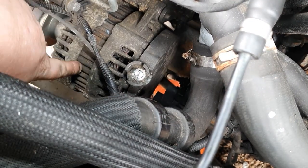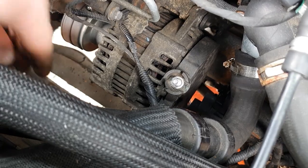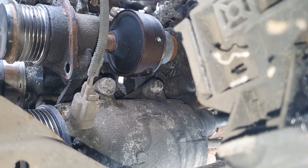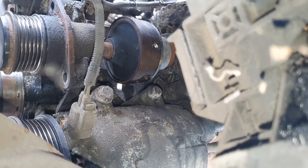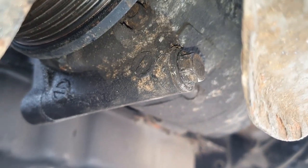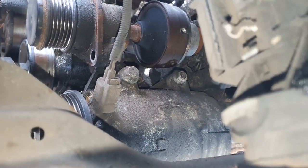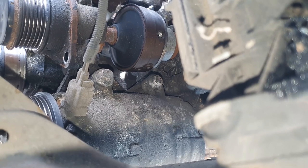That frees everything up. All I have to do now is undo the two 10mm bolts from underneath and it should drop out. We've also got to undo and remove the AC pump, which is held on by three 30mm bolts — you can see two on screen here. One just over there, one just here, and there's a third one at the bottom. First thing you've got to do though is undo the wiring harness which is just there in the center of screen, and then we'll undo the two top bolts and the bottom one.